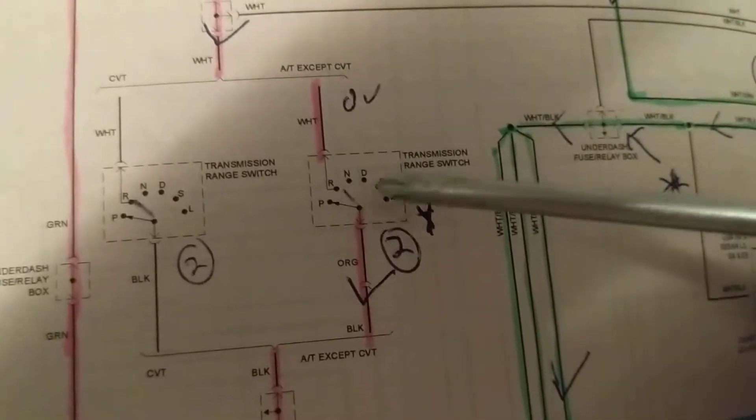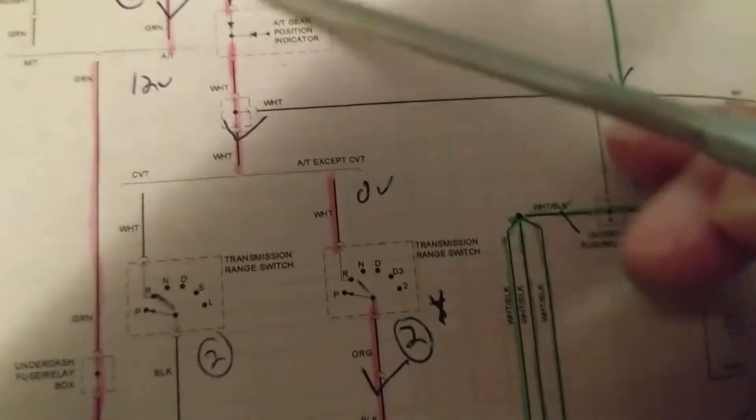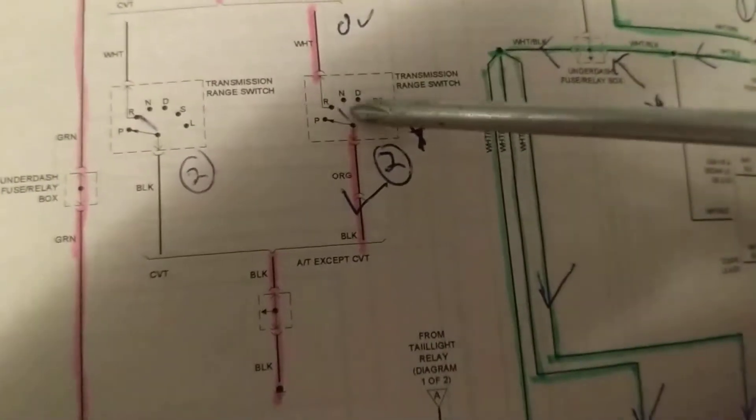Park? Nope. Neutral, drive? Nothing. Only reverse will give you a connection back to the battery for current to flow.